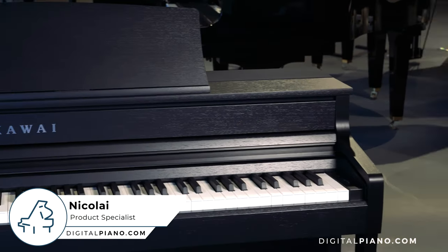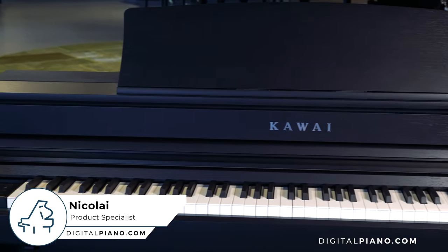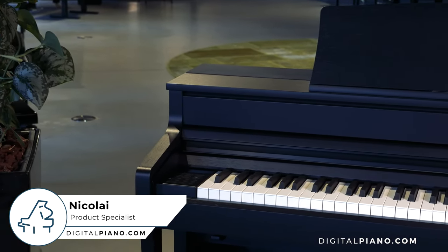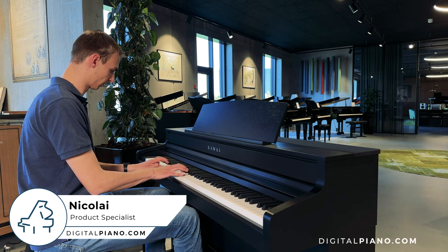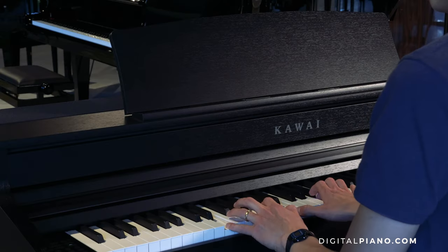Hi and welcome to this video about the new Kawai CA-501. This instrument is replacing the CA-59 and is part of Kawai's Concert Artist Series. In this video we'll have a look at the design, keys, sounds, speakers and functions.